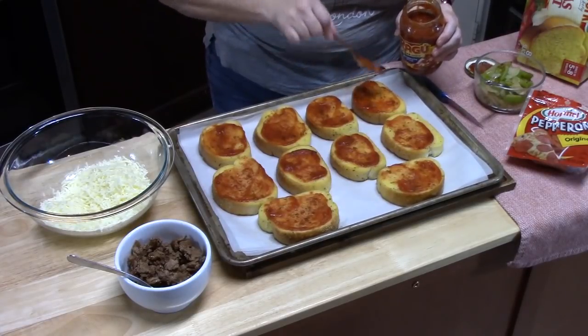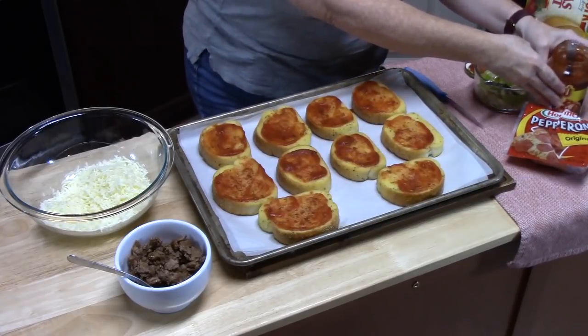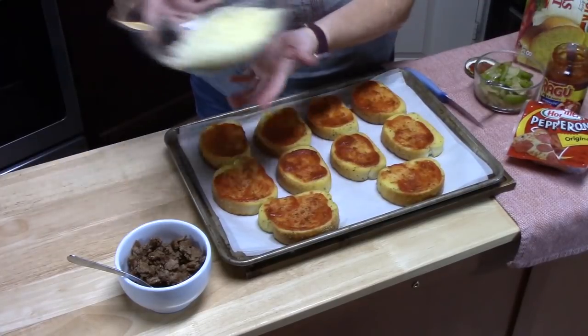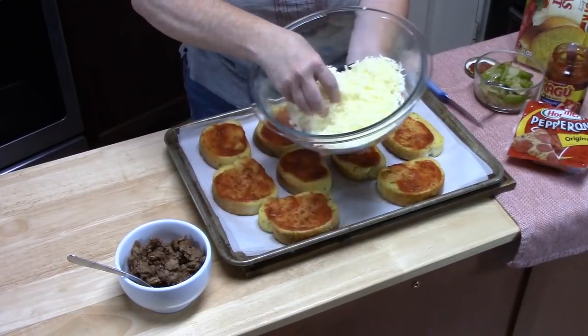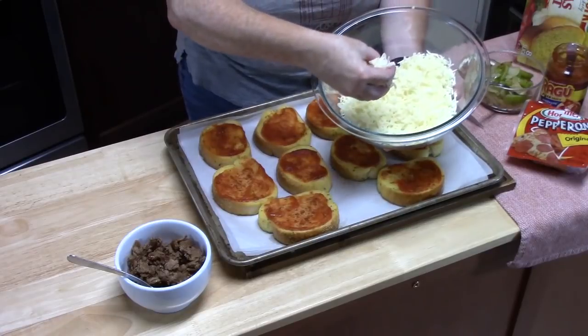Now that we got the sauce on, you want to top with your cheese. I've got some finely shredded mozzarella cheese that I'm going to put on each one of these.